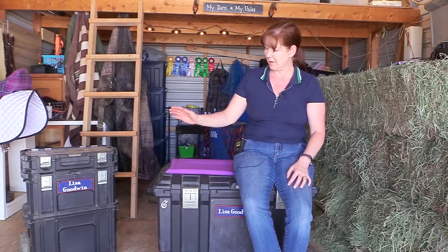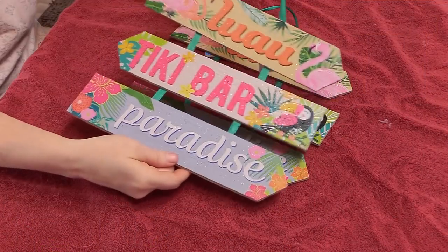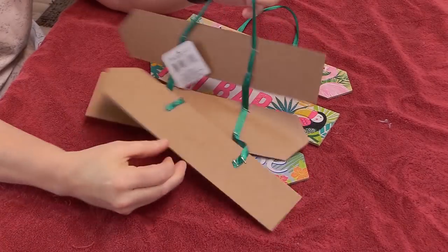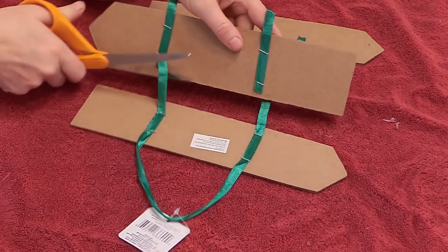I made my own nameplates and put them on my tack trunk and also my tag-along grooming tote. I wanted to share how I did this and walk you through step by step so you can make your own nameplates. The first thing you'll need are these signs — I found these at the dollar store, got a couple of them, and disconnected the ribbon from the back.